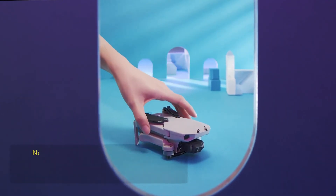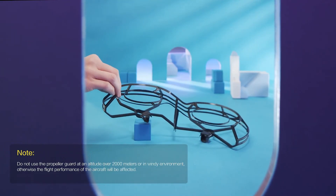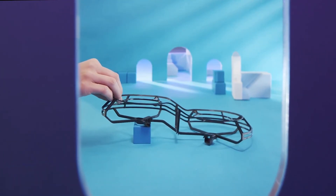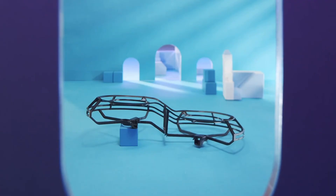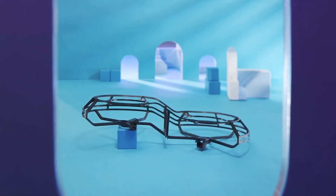The 360-degree propeller guard helps ensure worry-free flight, especially when flying for the first time or in narrow or complex spaces. To attach the guard, place the two pieces on a flat surface — the raised ends protect the front propellers. Unfold the aircraft arms.